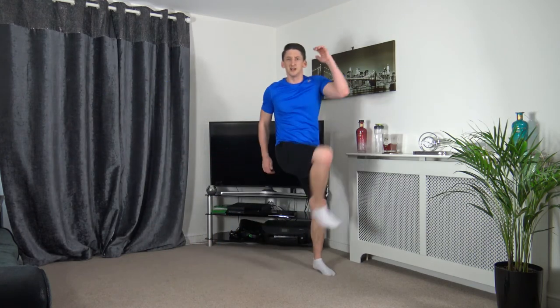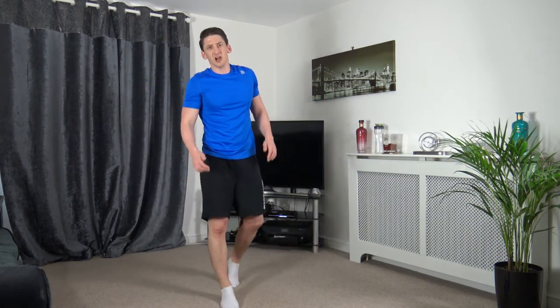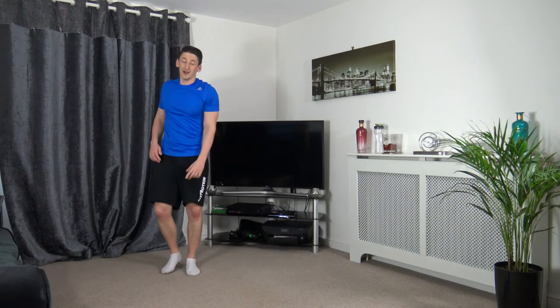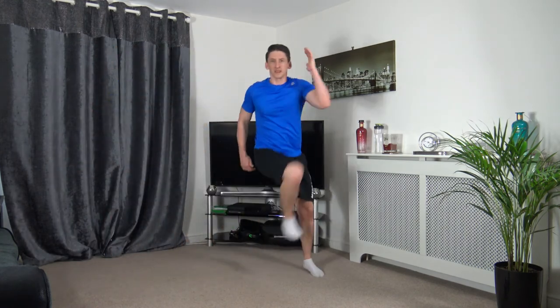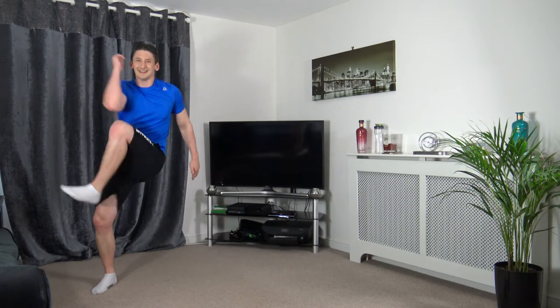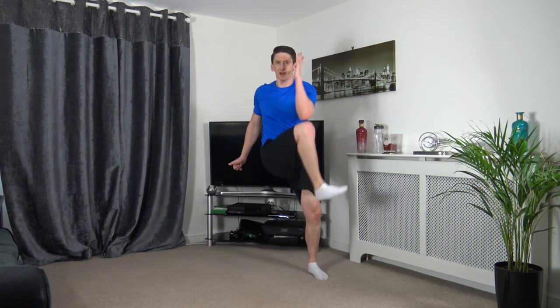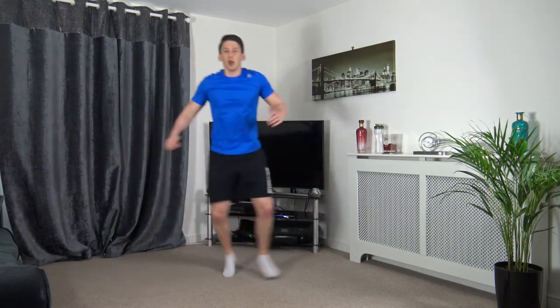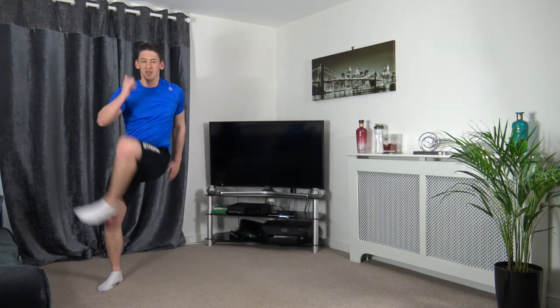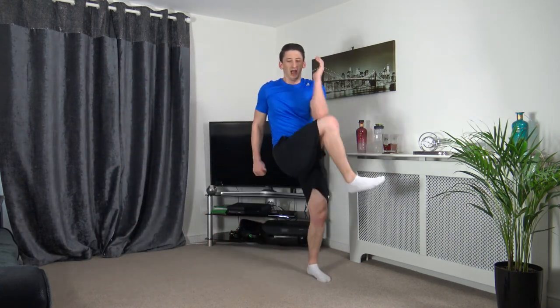Next one: come across, skip, come across — going off in five seconds. Hopefully I can do this one a bit better. Come across — now I feel like I've got the rhythm. Keep working, ten seconds left — don't give up, push for it. Five seconds left — 3, 2, 1.